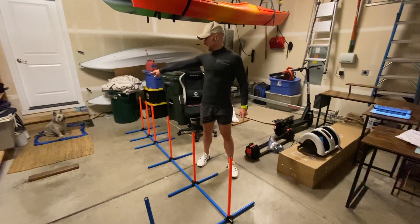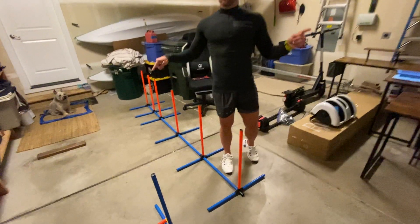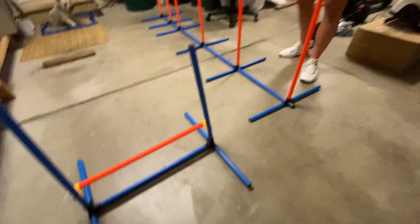All right, guys. We've got the I Care Dog Agility Set. This is very cool, super easy to build.